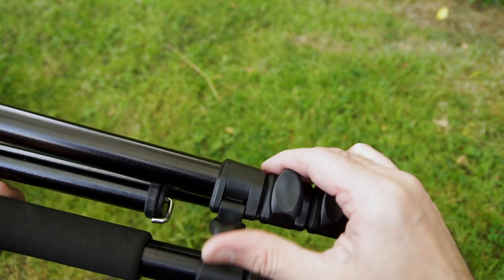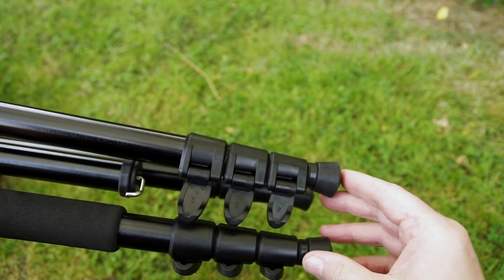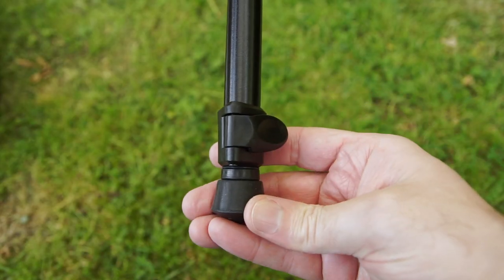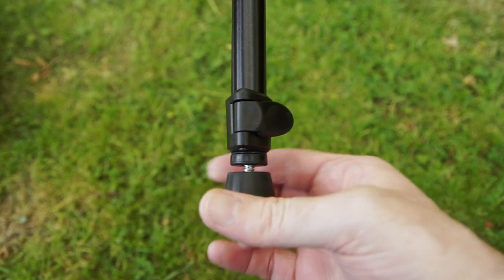We're using lever locks on this versus the twist locks. The advantage is it's quicker and you always know whether it's locked or unlocked, whereas with screw locks you have to tension them up a bit more. Personally I prefer lever locks myself.